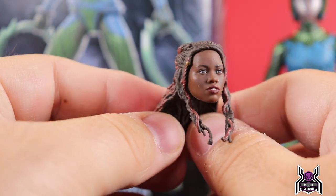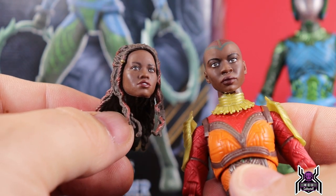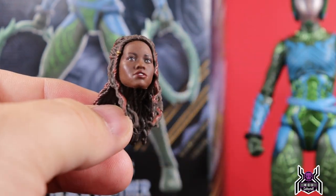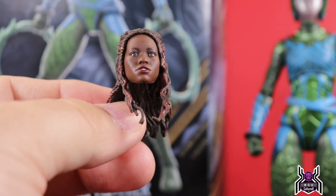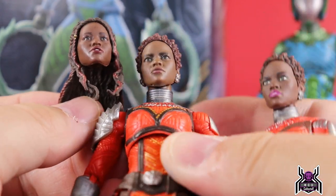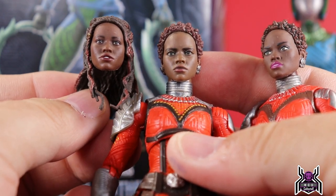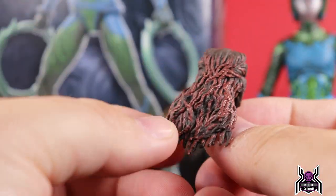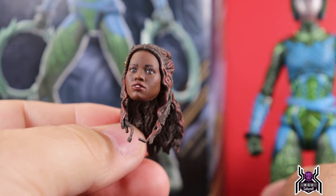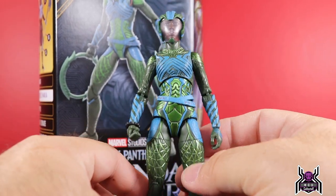We also get the unmasked head sculpt, which I think looks fantastic. Everyone's talking about goofy eyes on Okoye — I don't see it. Everyone says the first head sculpt was better; I get that her eyes are kind of big, but having both figures in hand, this one looks a lot better than the previous Build-a-Figure. The previous head sculpts just didn't quite look like the actress Lupita. I think this new one is spot on — looks fantastic. The red in her braided hair with a little gold looks great.